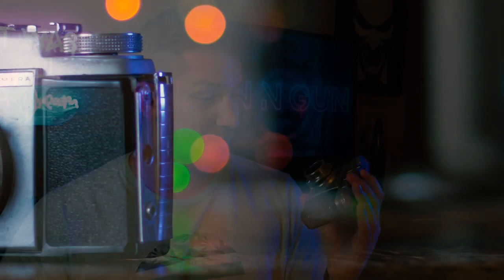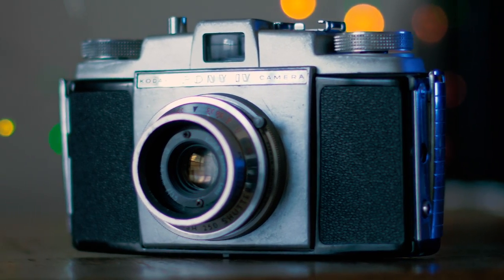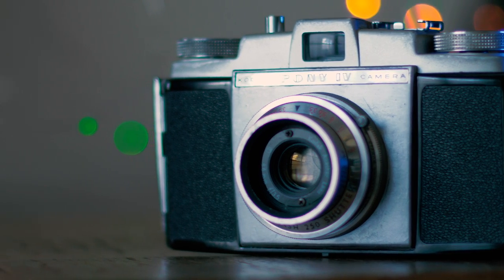Hey everybody, welcome back to the channel. I'm JT and I'm super glad to have you guys here. Today we have a little review of a neat Kodak Pony 4 camera. What's neat about this camera is not only that it was made in 1957, but what's really awesome is this 44 millimeter f/3.5 lens. Today we're going to take a look around this camera and do a little review.